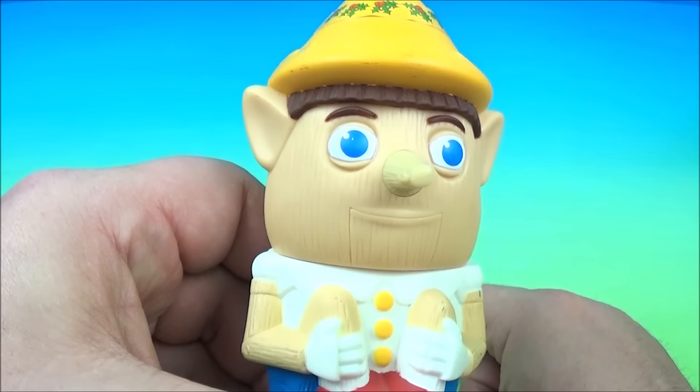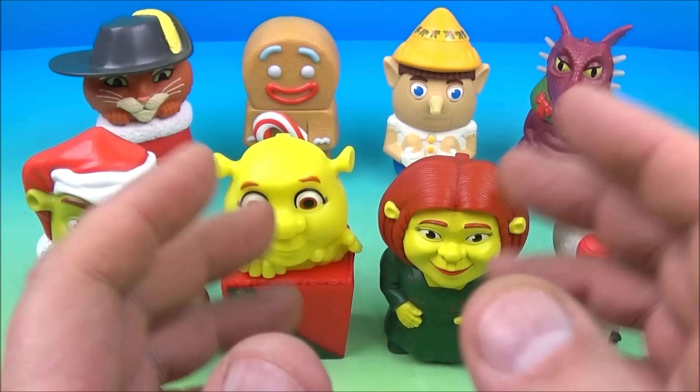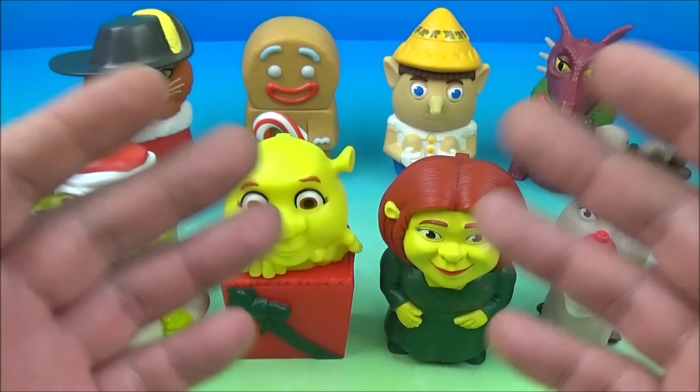So there you have it everyone — Shrek the Third set of eight wonderful little movie toys released by McDonald's back in 2007. This is a lot of fun, especially if you get together with some of your friends who love the Shrek movies — you'll have a blast playing this game for sure. Thanks for watching everybody, take care. We'll see you next time.